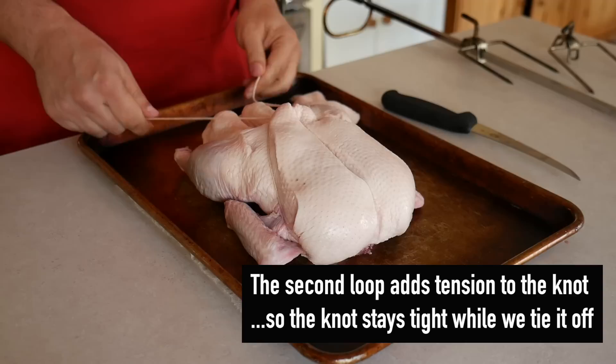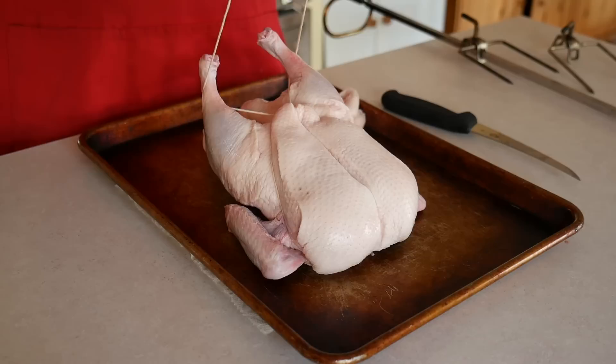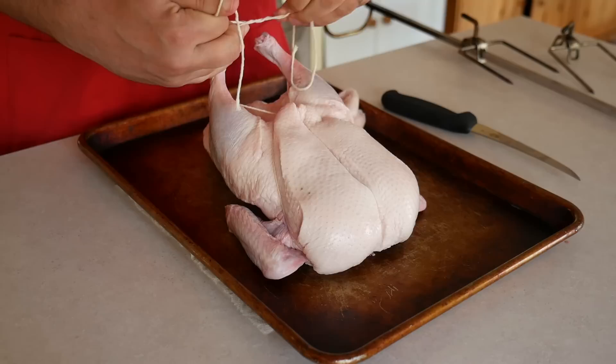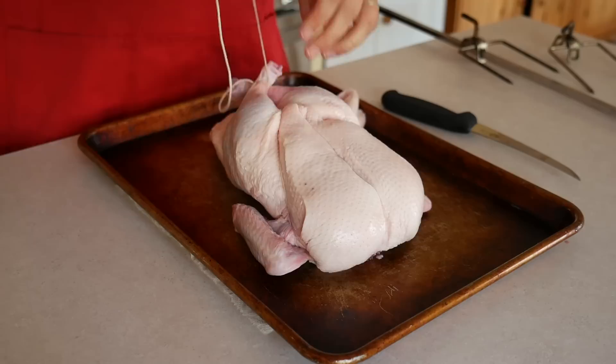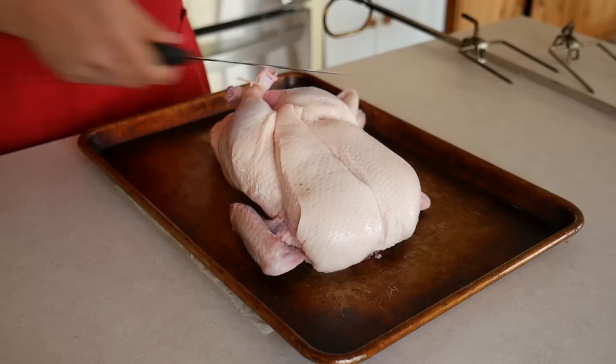Then loop the length of twine underneath the knobs of the drumsticks so you catch them, then tie another surgeon's knot, looping over a couple times. Tighten that knot and push the legs as close as you can to the back of the breast. You won't be able to get them all the way there, but get it into as tight a package as you possibly can. Trim off any excess twine and the duck is trussed.